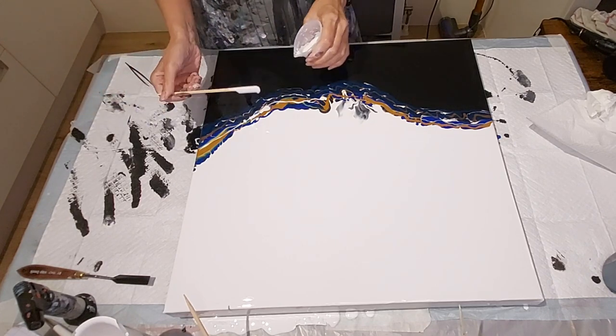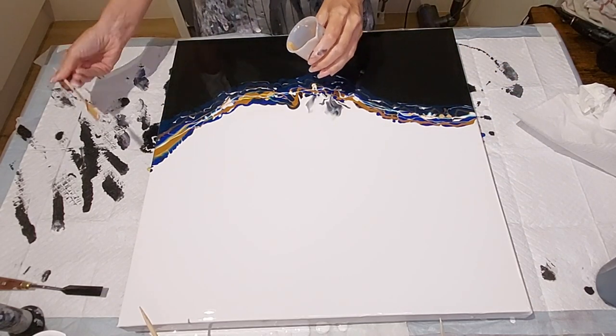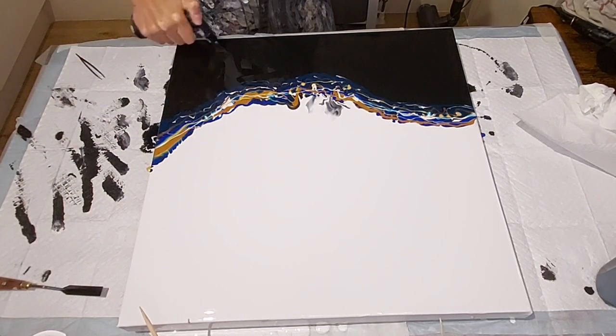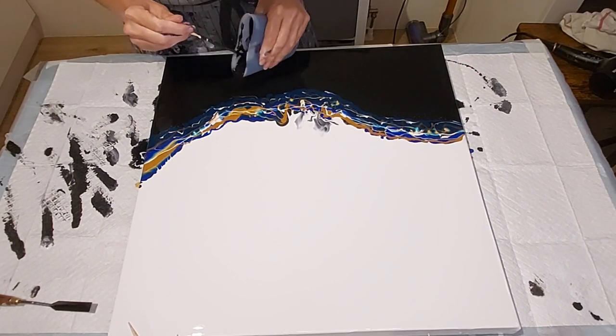Then I'm going to sprinkle in some of the pearl iridescent white with titanium white, and then a little bit more of the gold metallic. I'm just going to grab my torch and torch up some air bubbles. We're going to find out though, when it dries, I didn't torch it enough — I got some tiny little pinholes, but such is life.